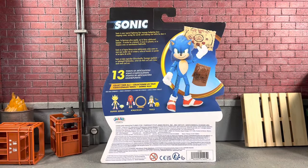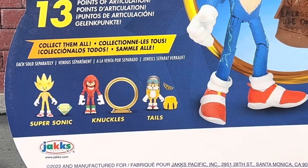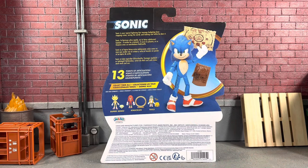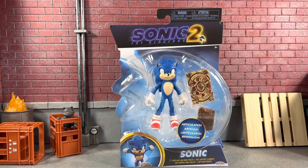On the back it says 13 points of articulation and it shows a picture of Sonic with the wave, which I will have all of those on the channel. So if you enjoy this video, throw a thumbs up on it and subscribe because I'm going to have more to come. Sonic does come with a short little bio — feel free to pause and read that — but without further ado, let's open up this Sonic 2 from Wave 2 and take a closer look.